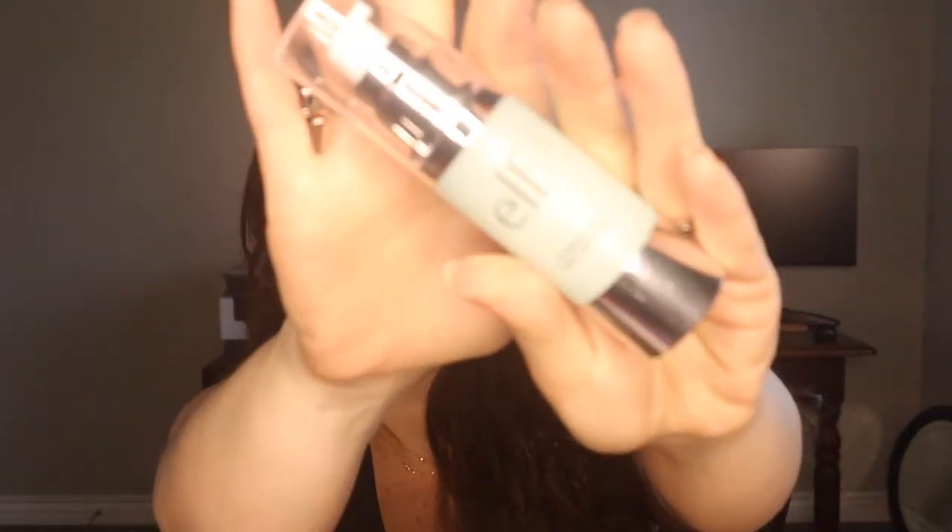Next is the e.l.f. Hydrating Face Primer. This is actually a first impression, and my first impression is that the smell is so bad I can't use it. This was a gift from a really good friend of mine, so if you're watching, I'm sorry. It smells like plastic — which is what dimethicone basically is. Dimethicone is a synthetic polymer — it's basically liquid plastic that we put on our face. It makes it slippery so that things stick to it and it feels soft. The first ingredient is dimethicone cross polymers. It smells like liquid plastic, like when you bring something new out of the box. That's what it smells like, so it's really hard to use. I used it as a primer today and I do feel like it is a good primer. I can't say anything bad as far as how it performs, but it just smells so awful.